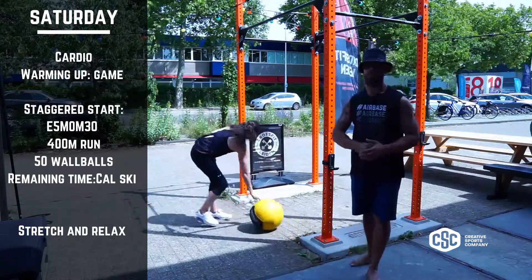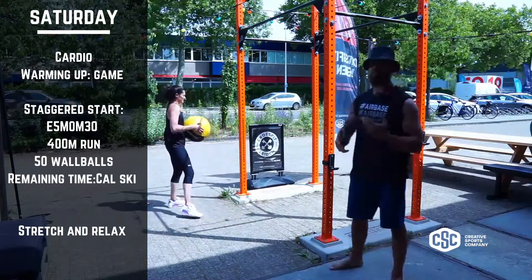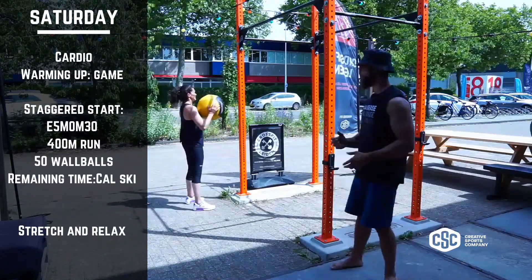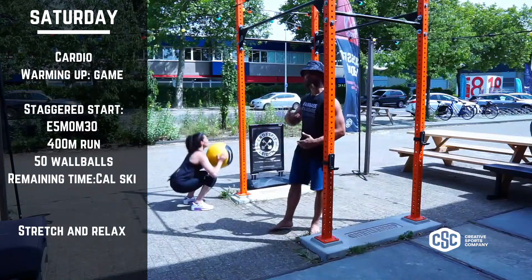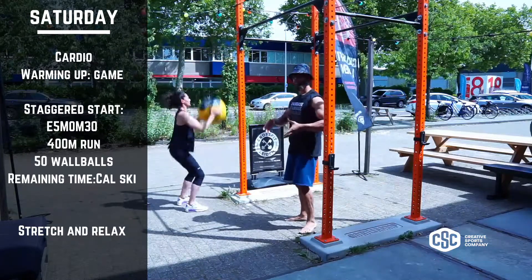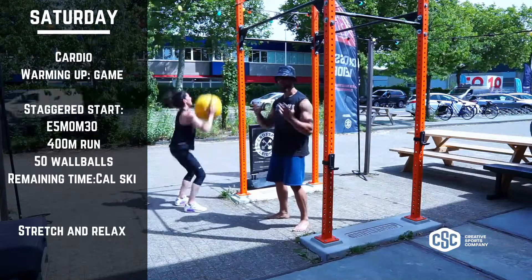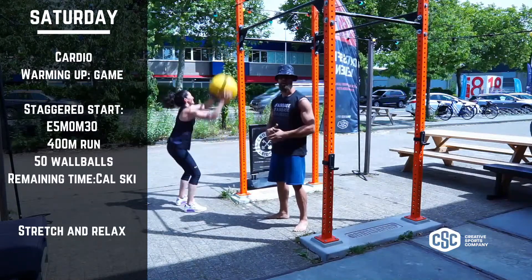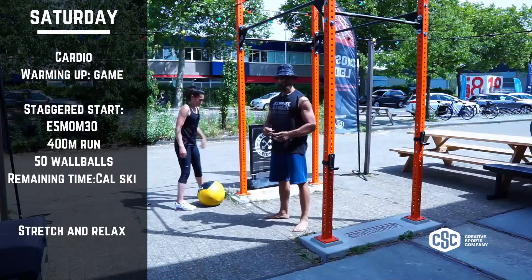We have a 400 meter run followed by 50 wall balls. With the wall balls you want to make sure that you can keep on moving. So what you want to do is exhale on the way down — breathe out when you catch the ball and inhale when you throw the ball. This way when you get compressed, all the air already comes out anyway, so why make it harder on yourself? Just exhale on the catch, inhale when you throw it up.